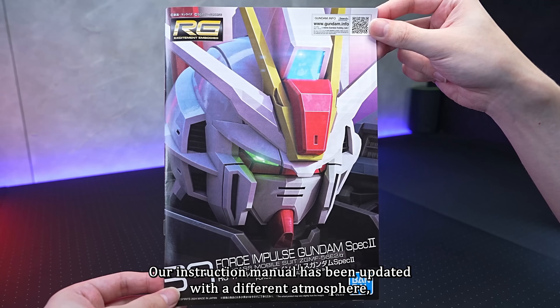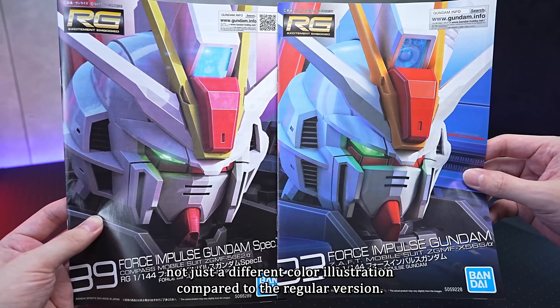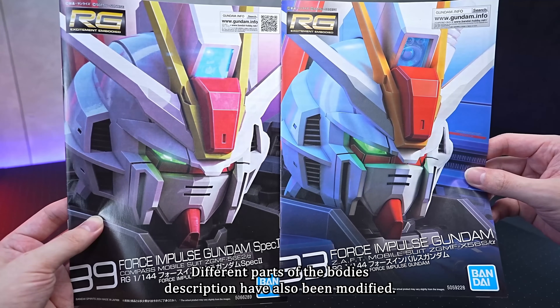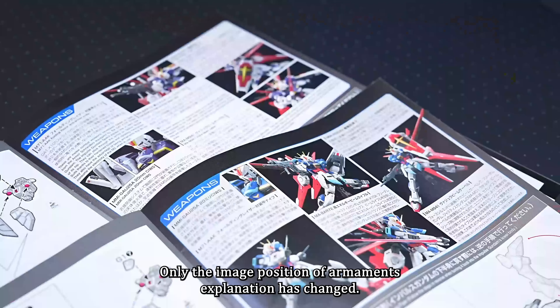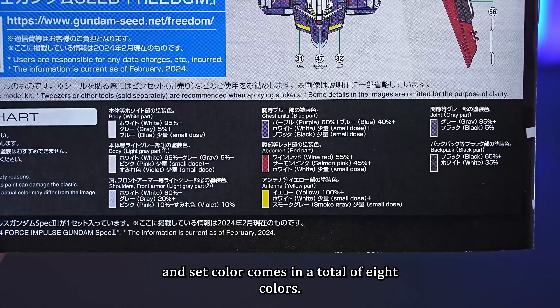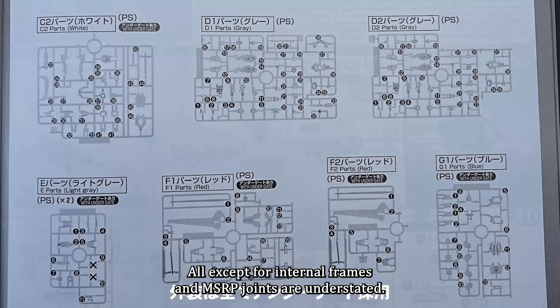The instruction manual has been updated with a different atmosphere, not just a different colour illustration compared to the regular version. The spec 2 has a sharper eye angle and different parts of the body's description have also been modified. Only the image position of armaments explanation has changed. The decal instructions are in colour and the set comes in a total of 8 colours. There are surplus original mould parts and a Luna Maria real figure, leaving plenty of actual figures. All parts except for internal frames and MS joints are undergated.